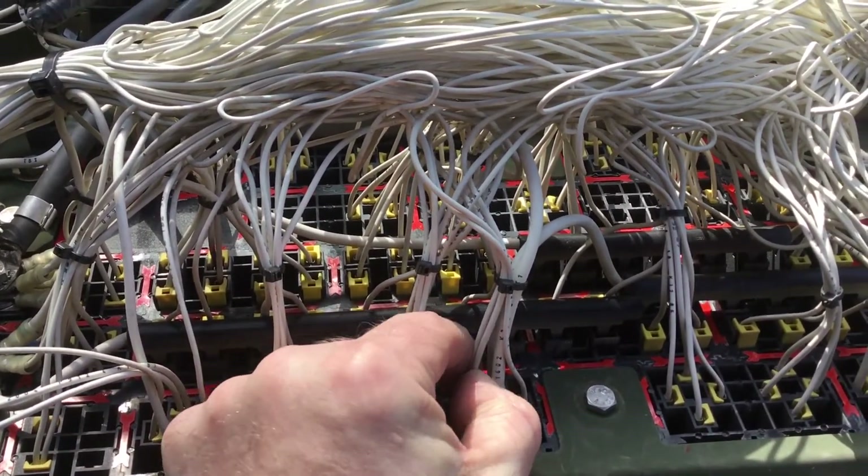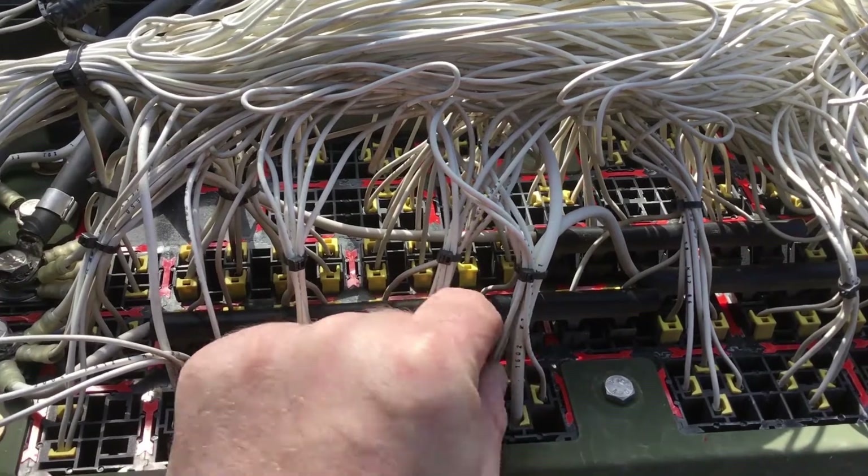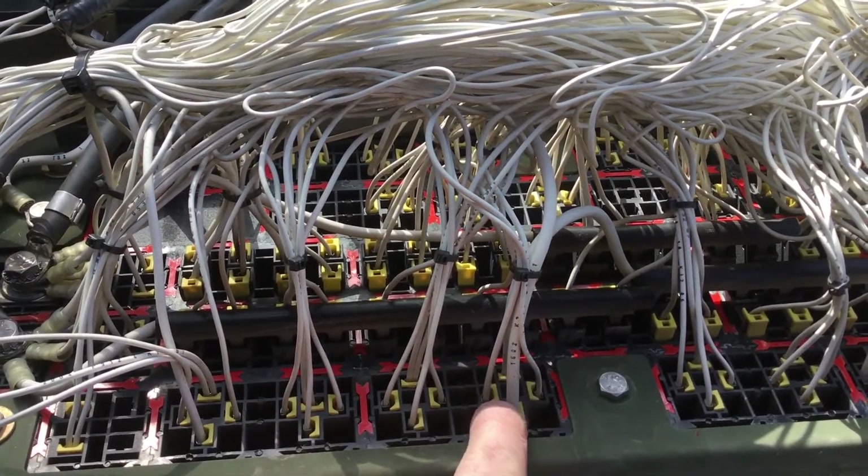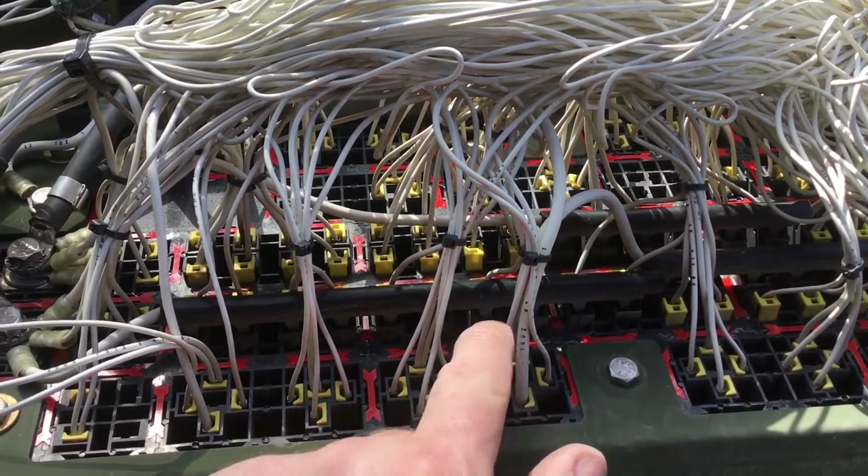When you turn on the ignition switch, it applies 12 volts to this pair of wires here. That energizes the relay and that switches 24 volts across this relay.